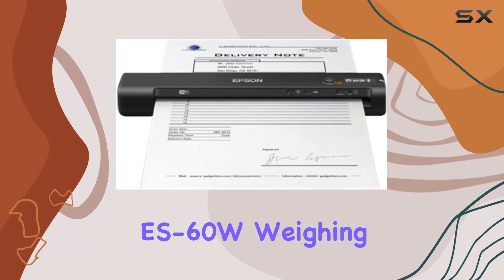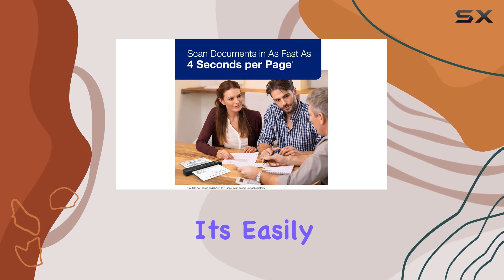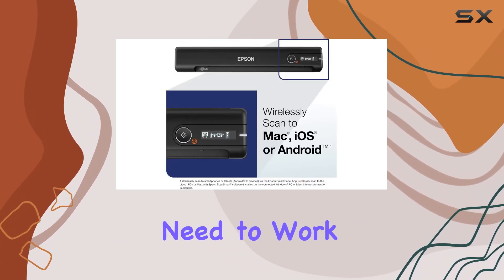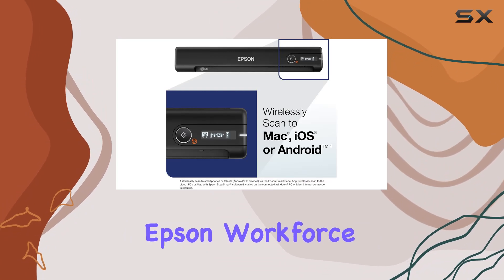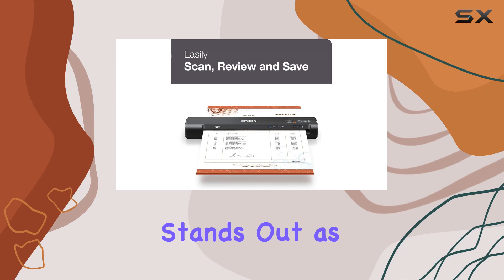Portability is another strong suit of the ES-60W. Weighing in at just 300 grams and supporting wireless operation, it's easily transportable and usable virtually anywhere you need to work. Overall, the Epson Workforce ES-60W stands out as a versatile solution for professionals and individuals alike who prioritize efficiency and quality in document management.